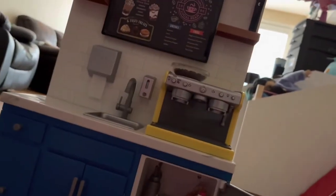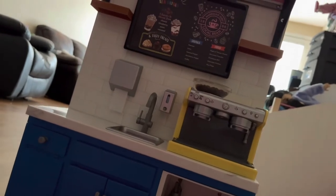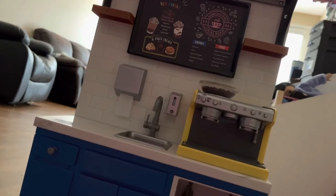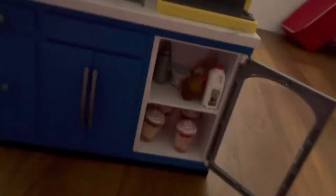The fridge is now all set up. We have milk, whipped cream, cream cheese, two bottles of juice, and a cupcake on the top shelf, and then four frappuccinos on the bottom shelf. We'll close the fridge.